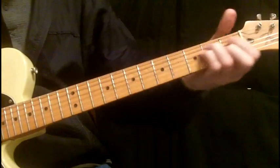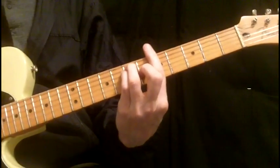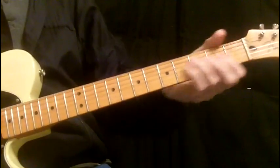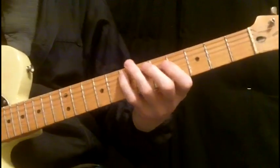And then E, G sharp minor, A — I'm in love, love, love. And then F sharp minor, love, love. And then F sharp minor, love, love. And then F sharp minor — that lick.